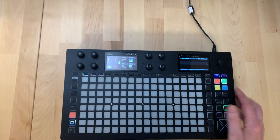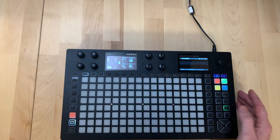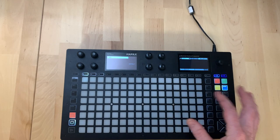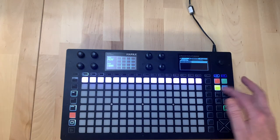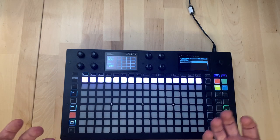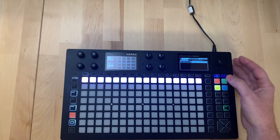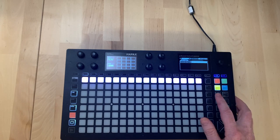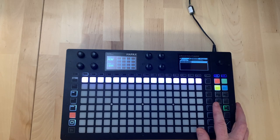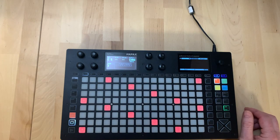We have four main modes: live playing mode, step sequencing mode, automation mode where we can program automations of effects and CCs, and pattern mode which gives Ableton-like clip functionality plus song mode. Further down we have settings, effects, fills, BPM controls, and navigation functions.